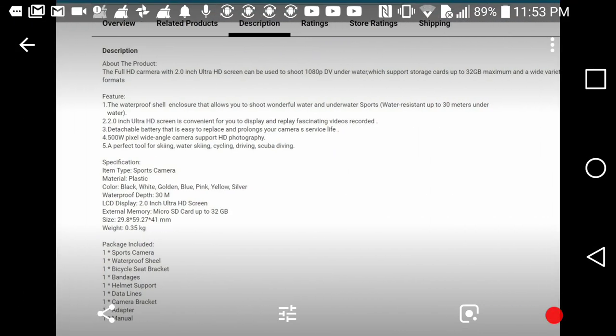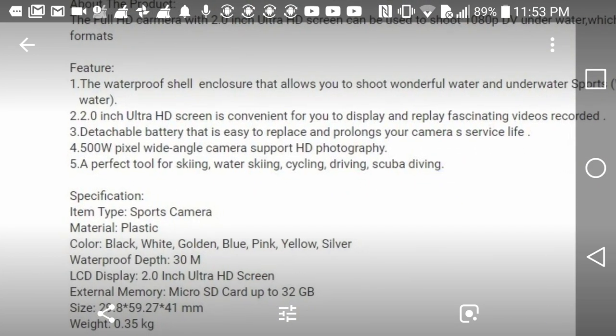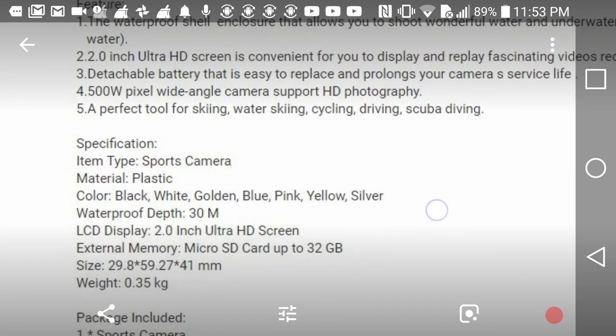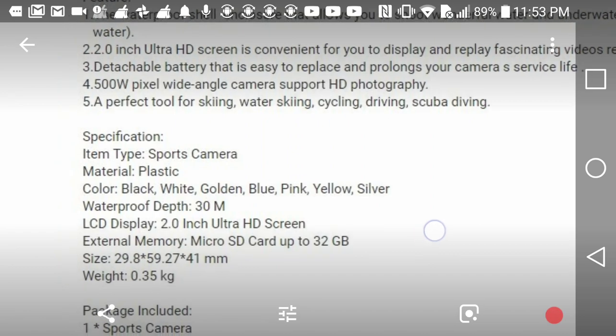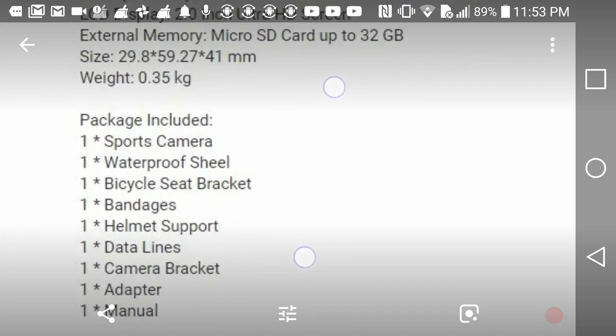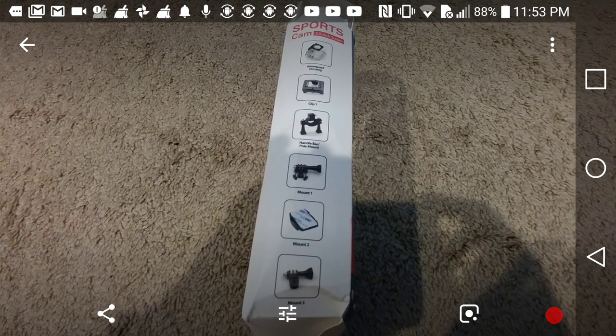Here we have the details from Wish: two-inch ultra HD waterproof, detachable battery, 500W pixel - I don't know what that means - wide angle camera, support HD photography. That sounds really really good. Waterproof to 30 meters. Yeah, almost everything that more expensive cameras have as well.